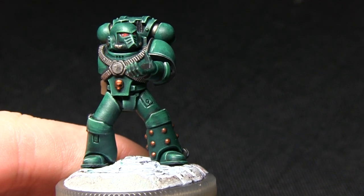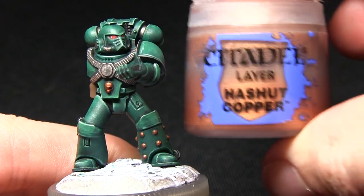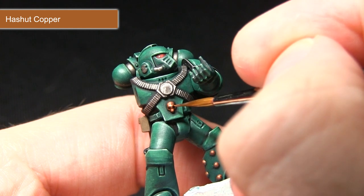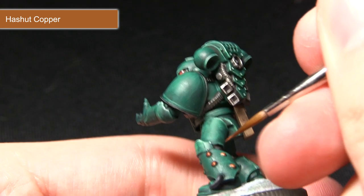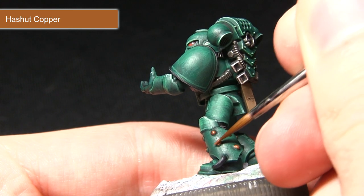The final step for painting this miniature is to highlight all of the brass areas with Hachot Copper. We'll just be focusing the Hachot Copper onto the raised areas of the bronze, such as on top of the skull, and on areas like the legs we'll be focusing on just the tips of the raised bumps.